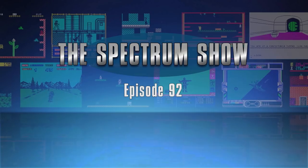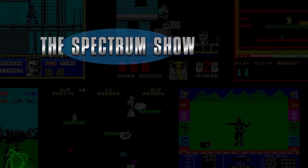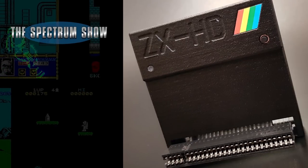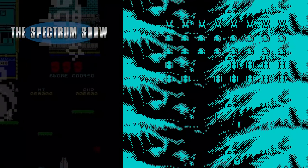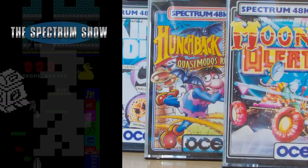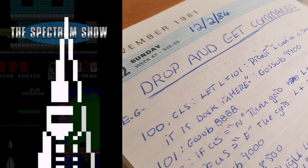Hello and welcome to the Spectrum Show. Coming up in this episode I get my hands on a ZX-HD, HDMI video for your Spectrum. I play some games and have a blast, I get serious with non-game software, I have a chat to Jeff and I take a peek at my old diaries. Let's get on!